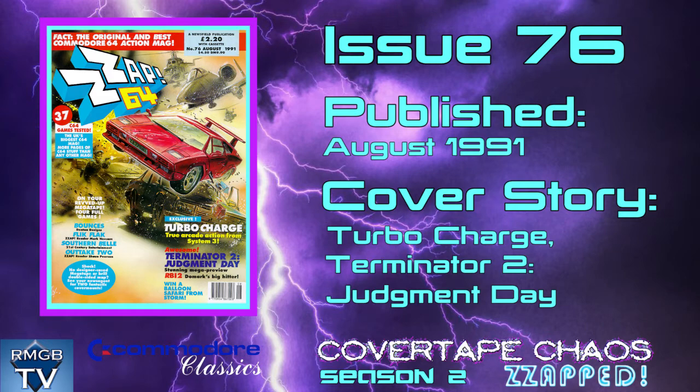Turbo Charge is the cover star this time around and it really is an amazing game that I actually reviewed for an episode of my very short-lived C64 review show a few years ago. It's still on the channel if you want to go back and watch it, but I'll just say here that this was the game that Chase HQ should have been, and demonstrates that the bread bin did have the power to do the concept justice all along. It just took someone like Chris Butler to make a decent game out of it.